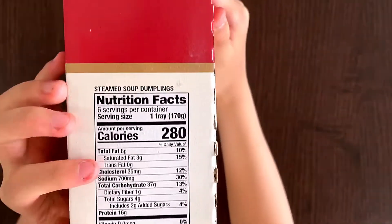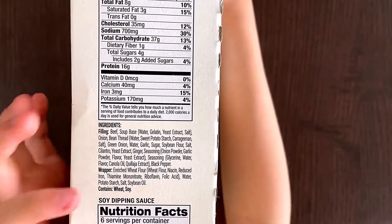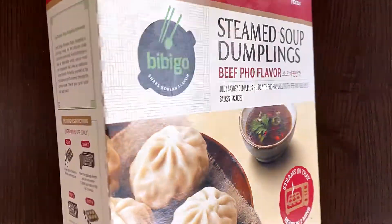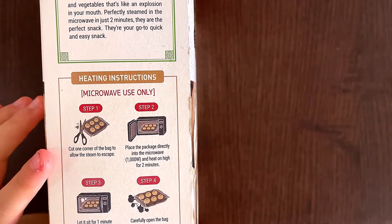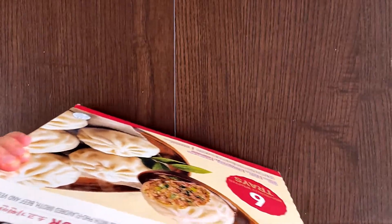The nutrition facts are here for the steamed soup dumplings and it contains wheat and soy. So you heat it in the microwave. One tray looks like this.